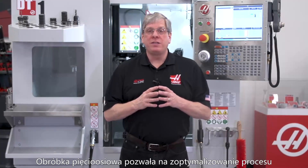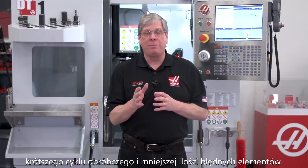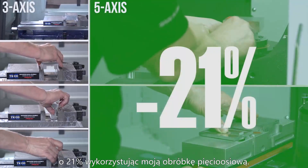5-axis allows you to process jobs with fewer setups, increased accuracy, shorter cycle times, and less scrap. When we compare side by side, I shortened the cycle time by 21% using my 5-axis setup.